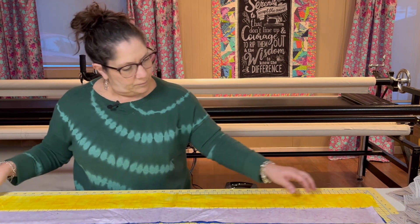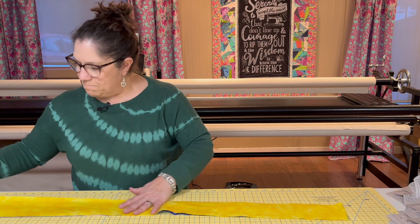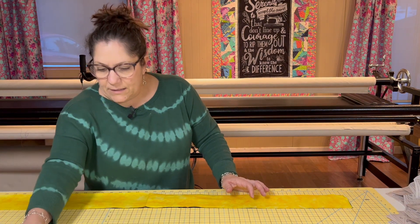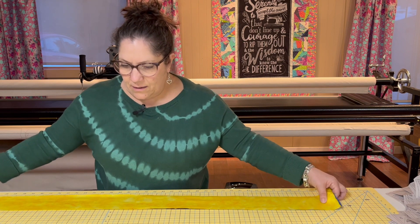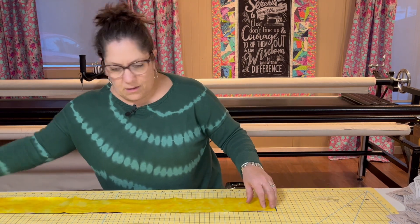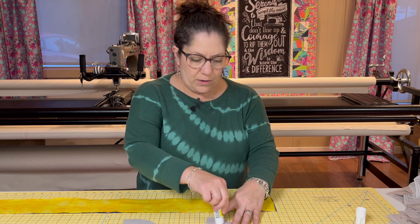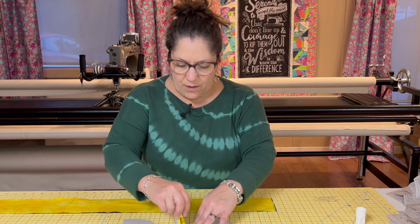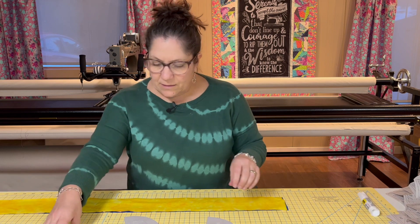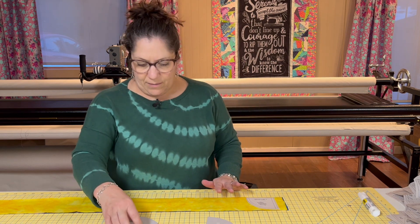I'm going to stack them making sure they're right sides up. It tells me I'm going to position four of these templates on top of this. This is another place where I use my repositionable glue — I'm going to put a little bit on the backs of these templates, and that's going to allow me to line them up on my fabric just like the diagram shows.